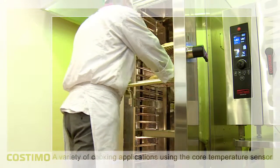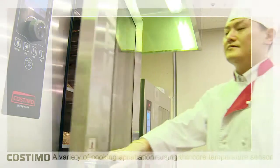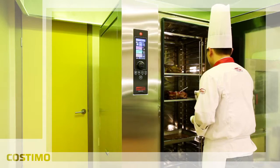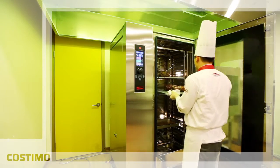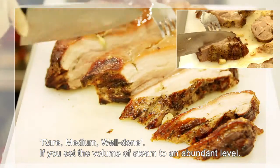Using the built-in center temperature sensor, you can cook thick materials very simply. Even when cooking a variety of materials simultaneously, you can obtain exact results because the food is cooked to the preset center temperature.